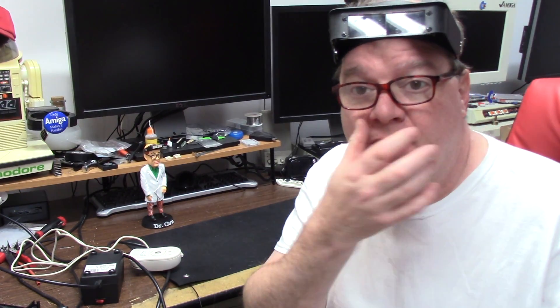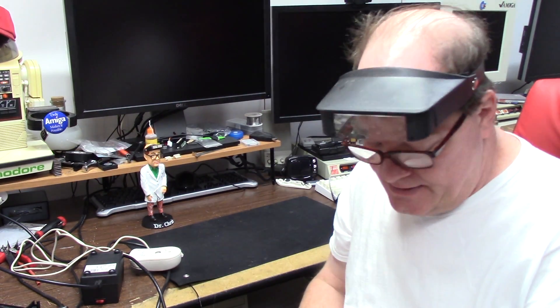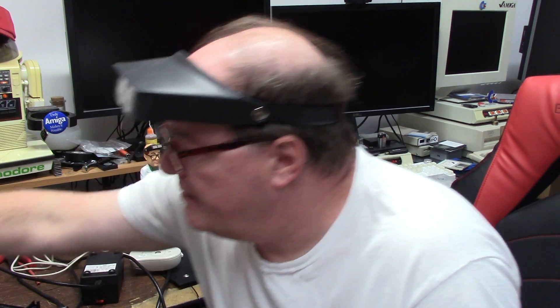Hey it's Chris, welcome back to the show. Today we have a return customer — he gets his Amiga 600 back. Not that it didn't work, it worked fine. He also sent me his expansion board.